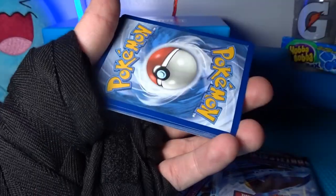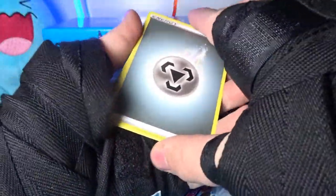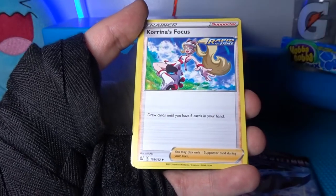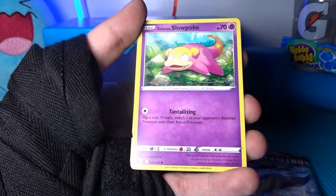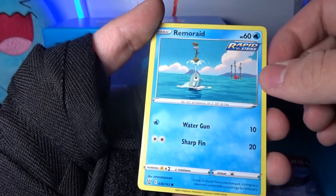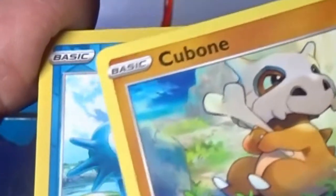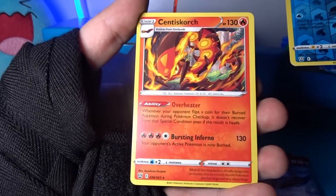Here is the code card. Steel energy — I know most of you guys probably guessed steel energy. We got a Clawitzer, a Tower of Waters — I'm guessing that's how you get the water bear in Sword and Shield — a Korrina's Focus, a Passimian, a Galarian Slowpoke, a Fomantis, a Remoraid Rapid Strike doing a little balancing act with an Octillery in the background, a Cubone, a reverse Horsea, and a Centiskorch — I thought that was a Charizard for a second and almost freaked out.